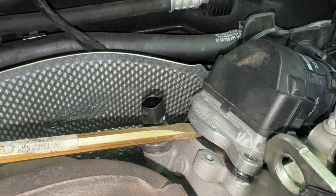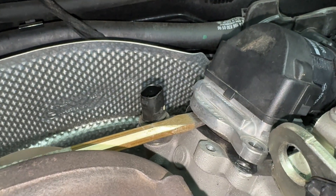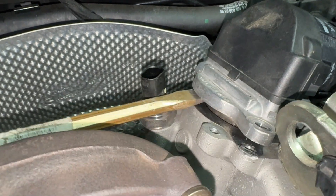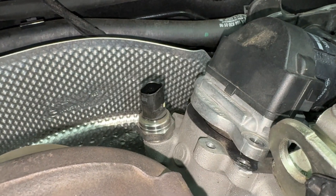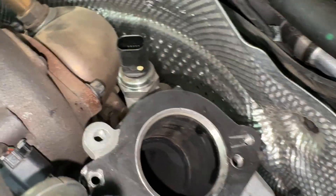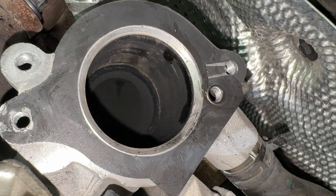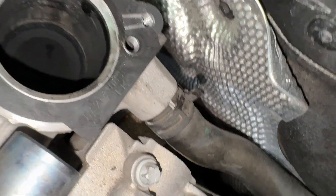Eventually you can get a screwdriver just under this edge or in the middle, and as you start to push you can get some proper purchase and really start to see it coming out all the way. We managed to get it out - we did mangle that corner a little bit. You can see the seal is still in pretty good condition and it didn't come off the engine, so I'm just going to leave that in place.